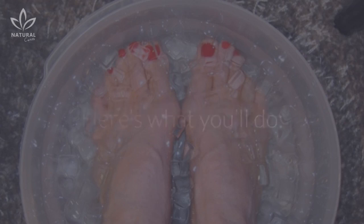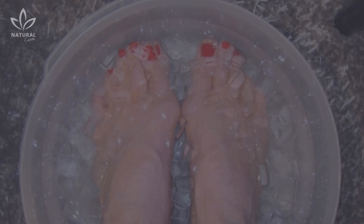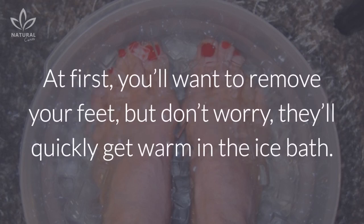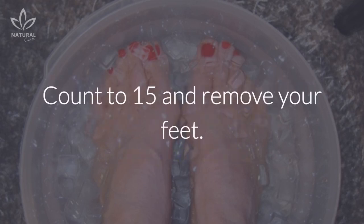Put the water and ice cubes in the bucket and wait for the water to get nice and cold. Put your feet in the water until they're totally submerged. At first you'll want to remove your feet, but don't worry — they'll quickly get warm in the ice bath. Your body will compensate by trying to regulate its temperature. Count to 15 and remove your feet.